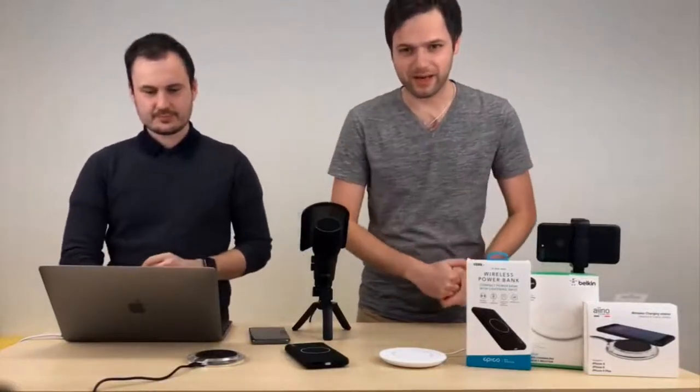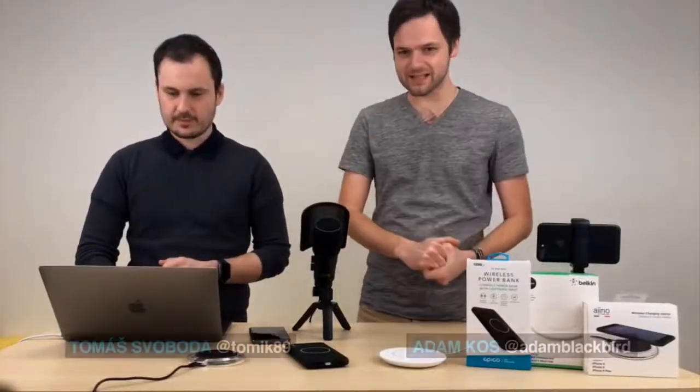Vítejte u 11. dílu pořadu Lifehacker. Já jsem Adam Kos a já Tomáš Svoboda. Dnes si budeme povídat o bezdrátovém nabíjení, bezdrátových nabíječkách pro vaše iPhone 8, 8 Plus a X. Máme jich tady docela hodně, myslím si, že je docela slušný výběr. Plus ještě musíme zmínit Apple AirPower, kterou jste viděli v předcházejícím videu.